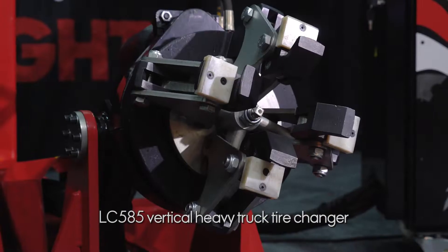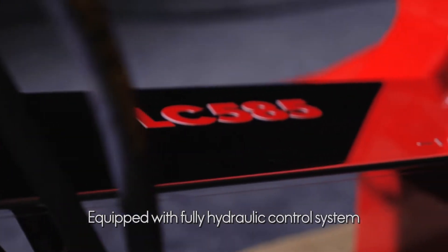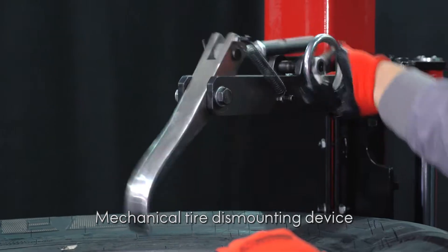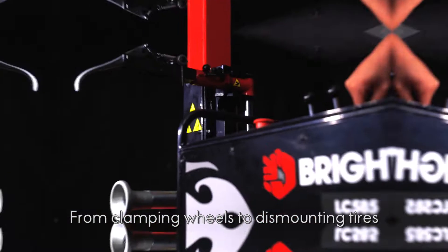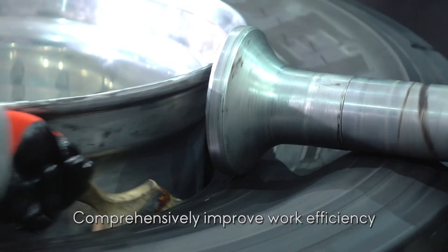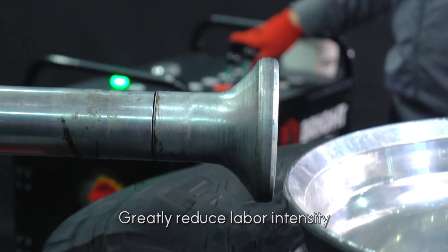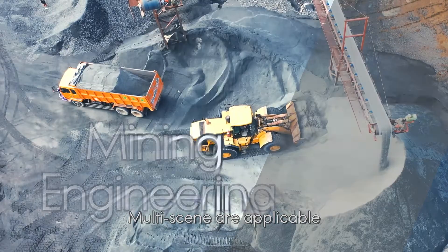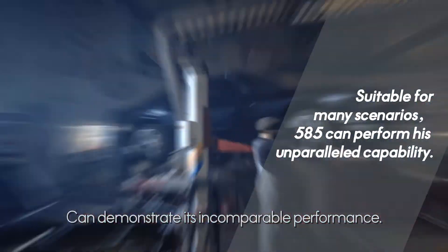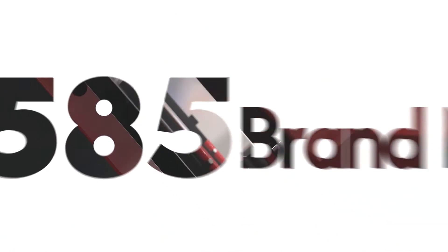The LC585 vertical heavy truck tire changer is equipped with a fully hydraulic control system and a mechanical tire dismounting device. From clamping wheels to dismounting tires, it comprehensively improves work efficiency and greatly reduces labor intensity. Multi-scene applicable — mining, engineering, logistics, public transportation, and tire shops — can demonstrate its incomparable performance.